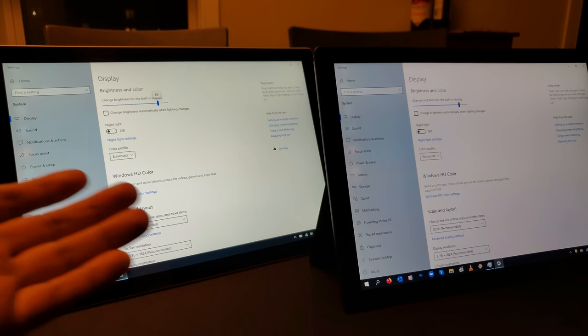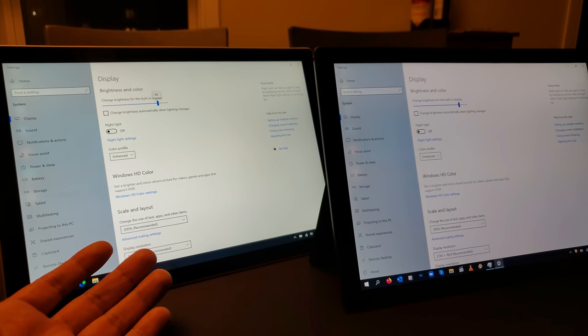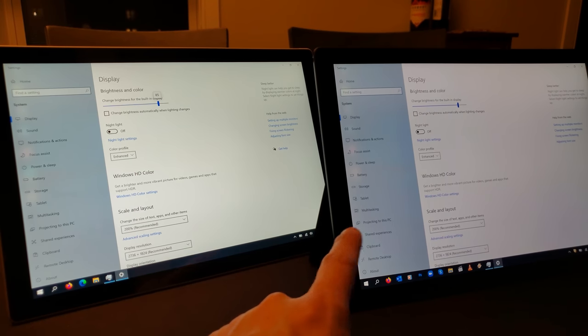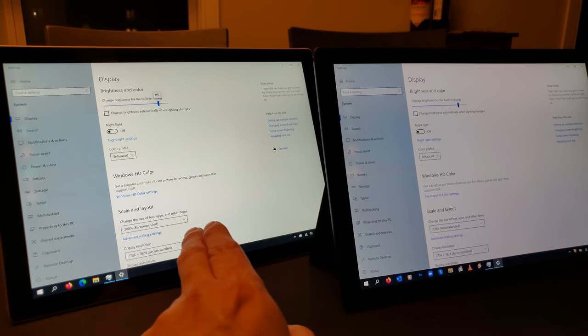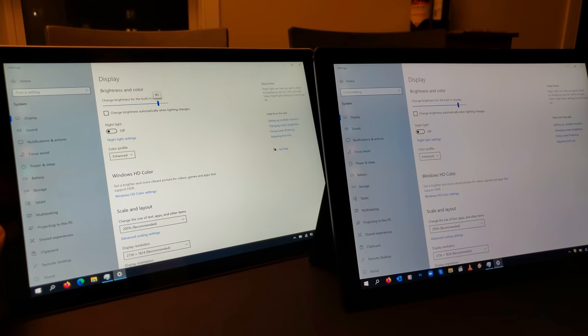In terms of available specs and models, the base model for the Surface Pro 7 Plus is probably your Core i5 with 4 gigabytes of RAM and 128 gigabyte SSD — very similar to the Pro 7. I've actually seen the Surface Pro 7 available with a Core i3, 8 gigabyte, 128 gigabyte model, and even a four gigabyte model — you may not actually see that on the Surface Pro 7 Plus.